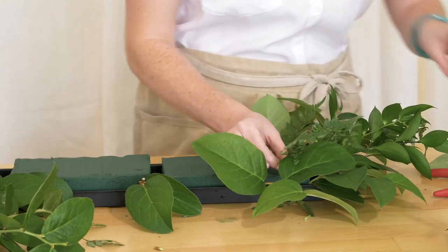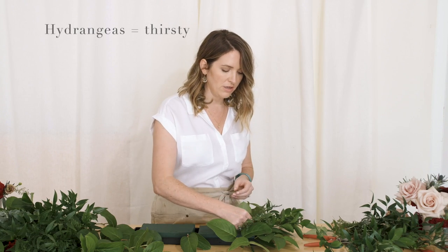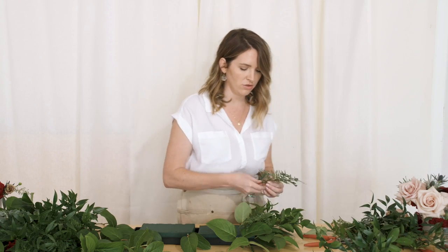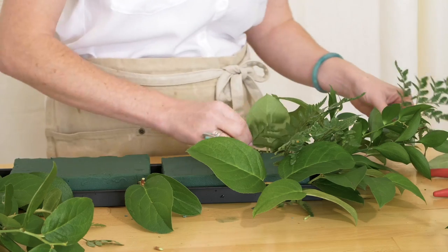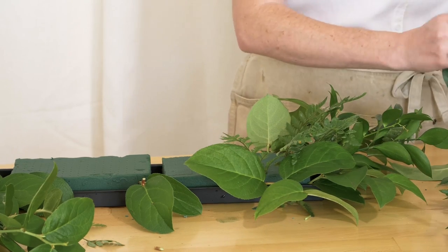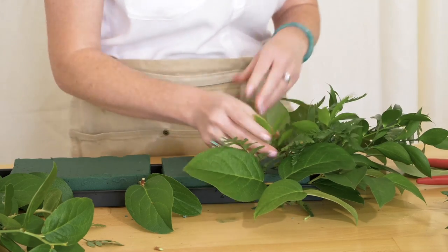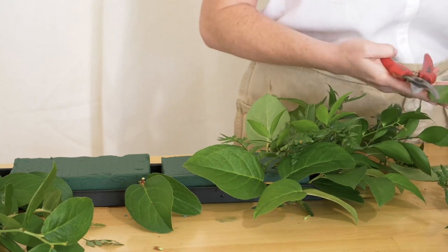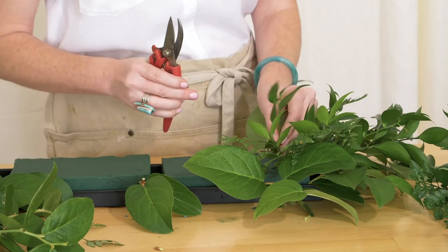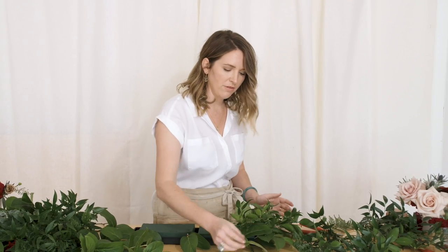If you're going to use hydrangeas, you can break them apart and insert them into the foam, but that water in the casing is so important because hydrangeas don't love living in foam for long periods. Roses, carnations, and ranunculus all seem to work pretty well in foam, but hydrangeas don't thrive in it.